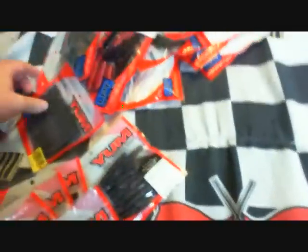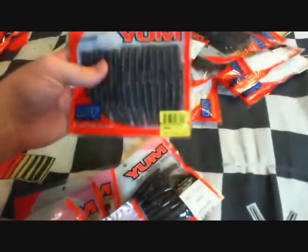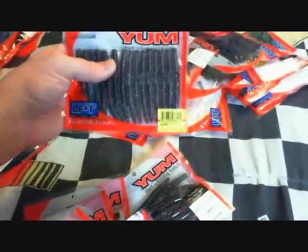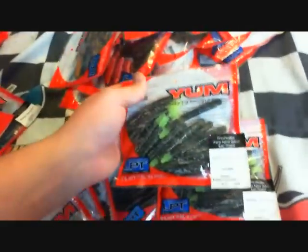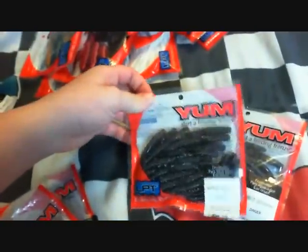Right here I've got just tons and tons of Yum dingers. All these 3-inch, these are watermelon candy — look at that, 3 packs. And this is black and like a grayish with purple glitter or something like that. More 3-inch dingers — this is green pumpkin chart, 2 packs. Smoked red pepper, got 2 packs. And glimmer blue purple, 2 packs of 3-inch.